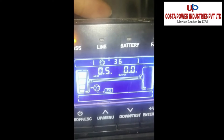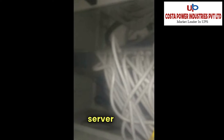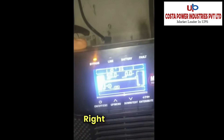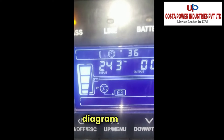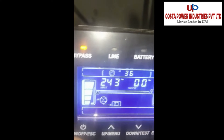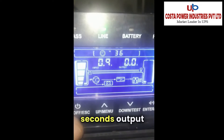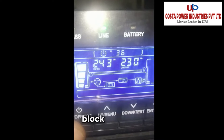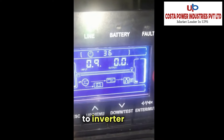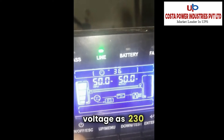We are checking the parameters. The load is not yet turned on — the load here is this server rack. You can see the block diagram: input supply is going to charge the battery, then to the inverter, and inverter output goes to the output load. The output voltage is 230 volts and it is showing line mode.